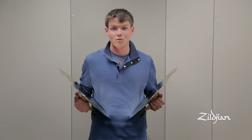I hope that this gives you a great overview of some general cymbal playing, and I look forward to next time.